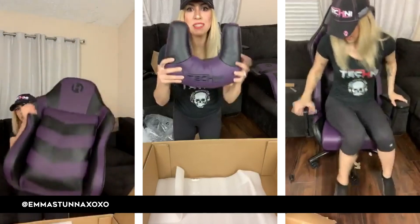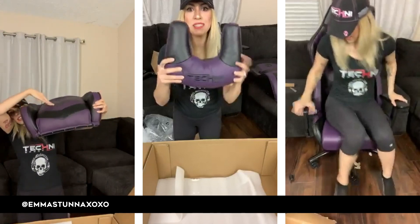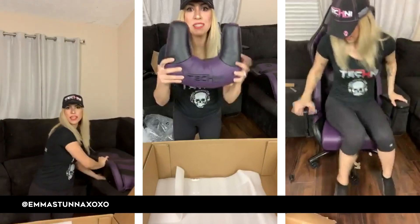Look at how indented that is — look at how thick that pillow is. Oh my god. But yeah, that's the whole backrest. Let's go ahead and put that down.